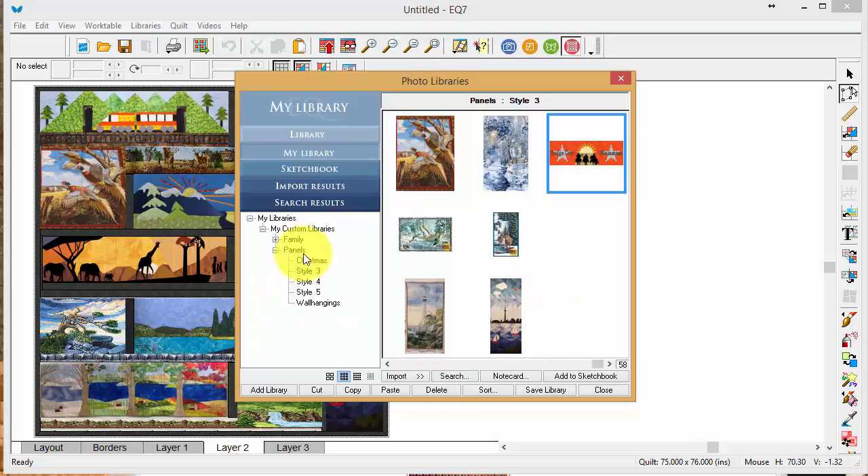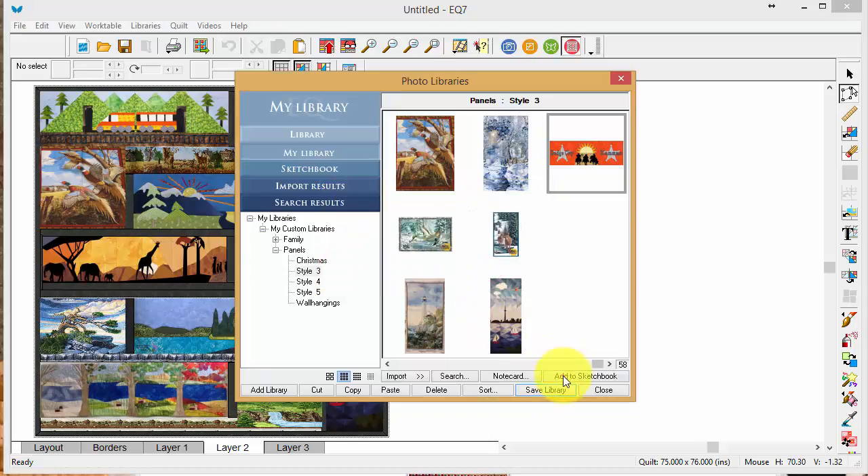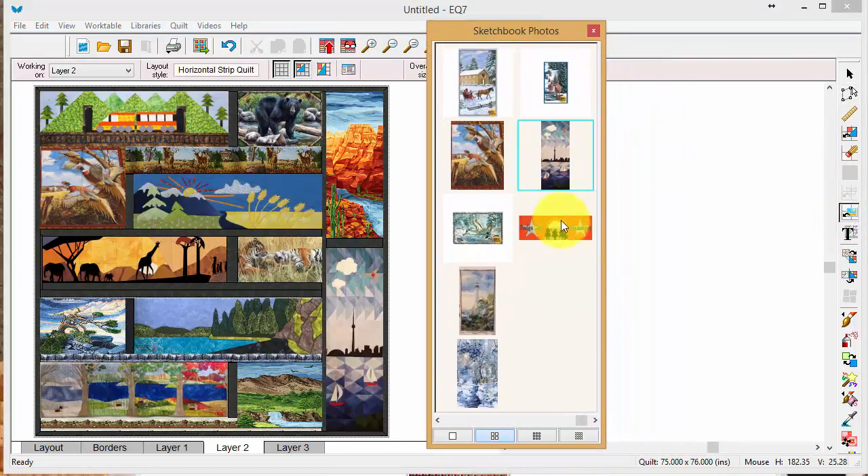Because it's going to be part of this P7E file, you need to add it to your library. Save your library, then add it to Sketchbook. As you can see, it's come over to the photo library, right at the end where I added it.